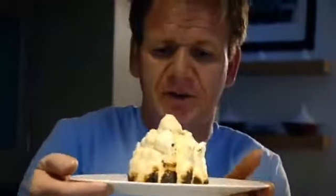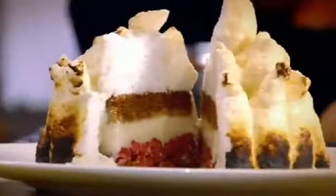Straight into the freezer, 10 minutes to get nice and solid. Cognac. Flambé in front of your very own eyes. Baked Alaska. Done.